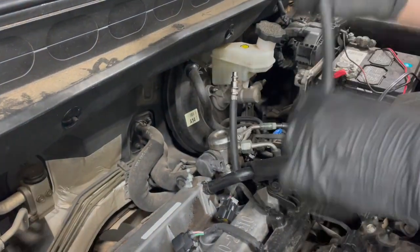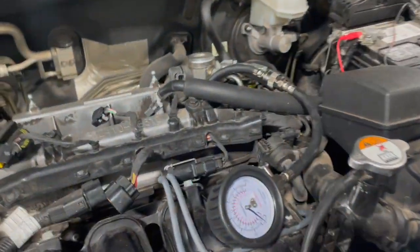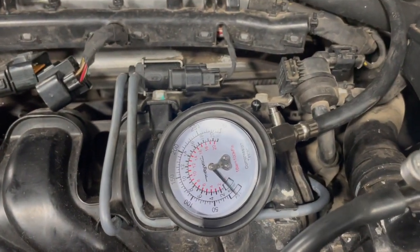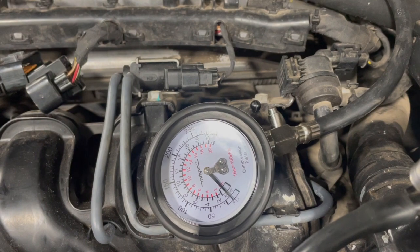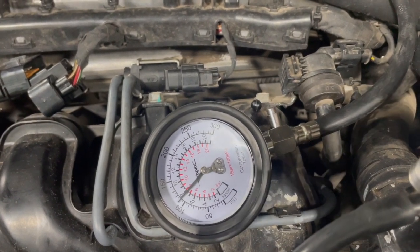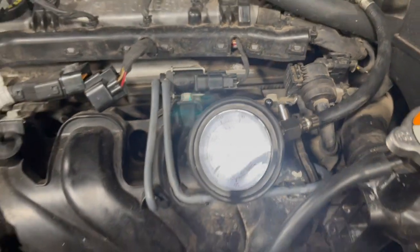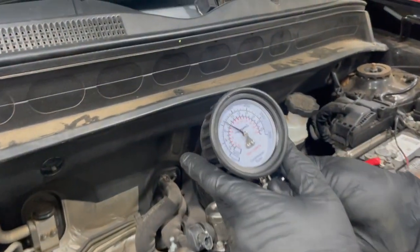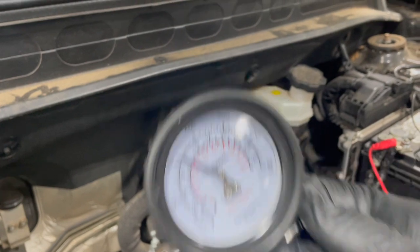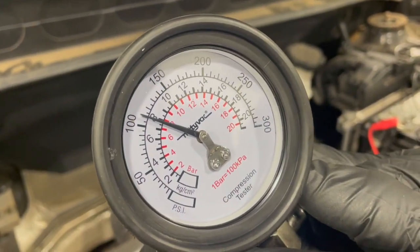Remember, cylinder four had the funny-looking spark plug. We're going to see what happens here. So if you notice — we have 110 psi. That's not very great, so I think that might be an indicator of the health of our engine here.